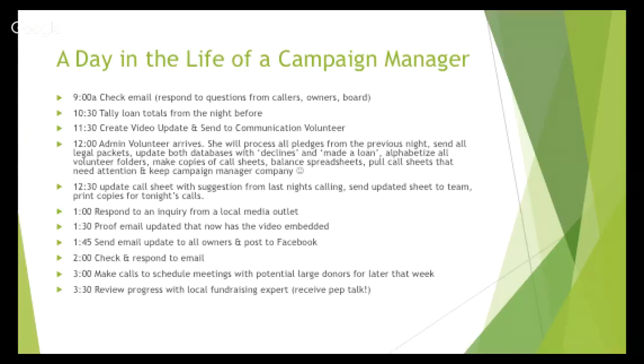You're probably going to get media inquiries, so time is allotted for responding to a media outlet asking what's happening with your campaign. Then you have to proof your email draft — maybe a volunteer put it together — get it out, and post it to Facebook. More emails will come in, people will ask questions, and you'll need to schedule meetings with potential large donors. Fortunately, we had a local fundraising expert who was a Green Top owner and would give me a pep talk to keep us on track through the afternoon.